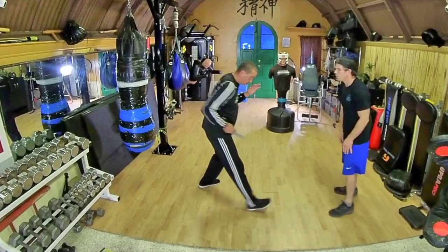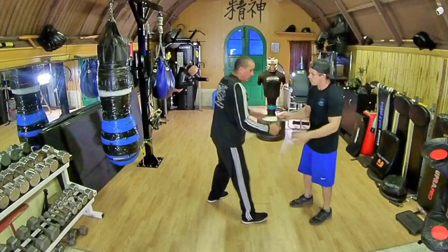So first one — boom, out the side, down. That's it, grab. That's it. So that's in, boom, out, grab.